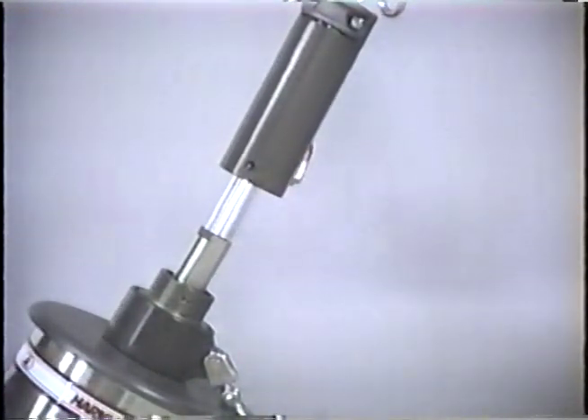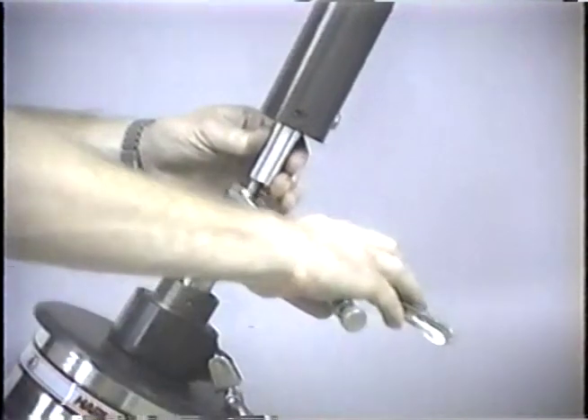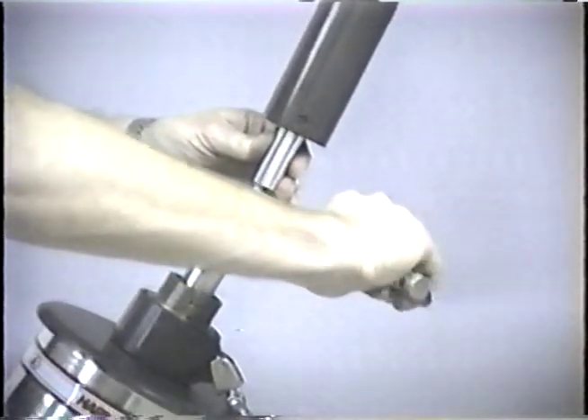Lift the foils as high as they will go and lock in place by clamping a vice grip pliers on the stay just below the foils.